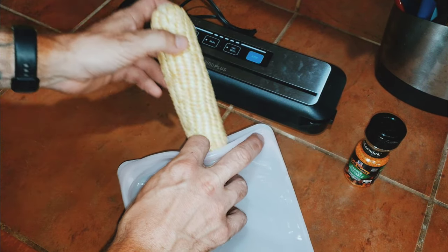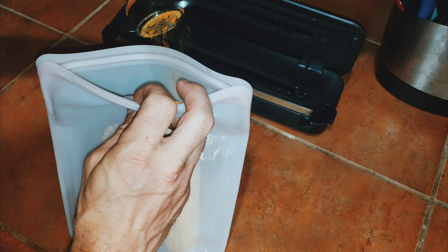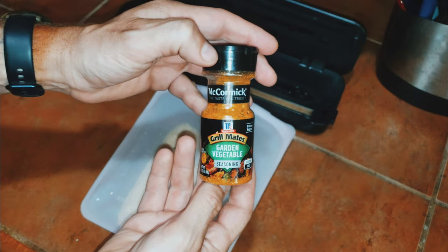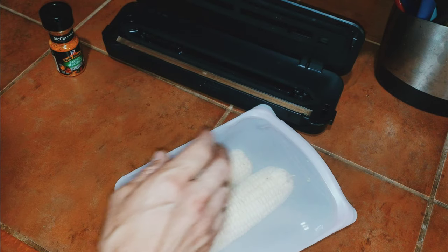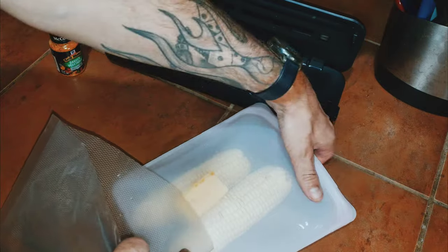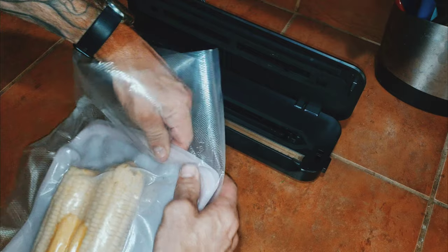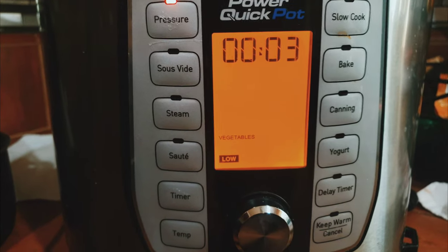I got some corn on the cob I'm going to throw in the Stasher reusable silicone bag. I'm going to hit it with some Grill Mates Garden Vegetable seasoning — I really like this seasoning a lot — and throw in about a tablespoon of butter. Here's a cool little trick: take a vacuum seal bag, throw in the Stasher silicone bag, seal it partially, then vacuum seal it, and that will suck all the air out and create a nice tight seal on the silicone bag. Now I'm going to put it in my pressure cooker, get the lid locked down, and set it for high pressure for three minutes.